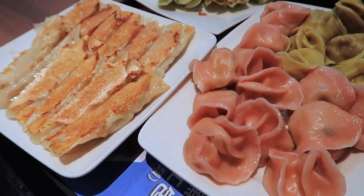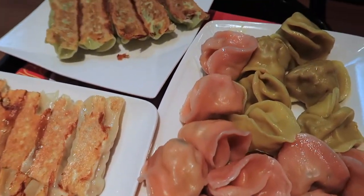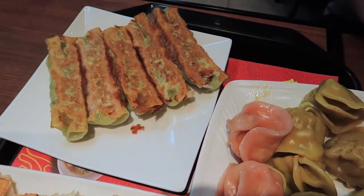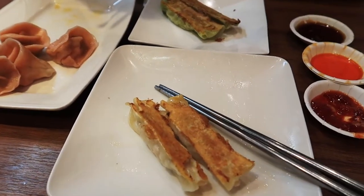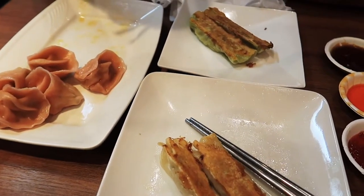We definitely just ordered way too many dumplings, but that's okay. I'm a little ashamed and also proud of how much we just put away.